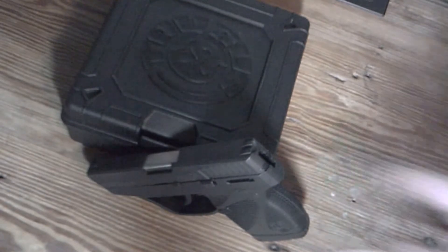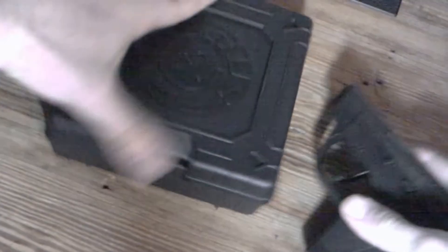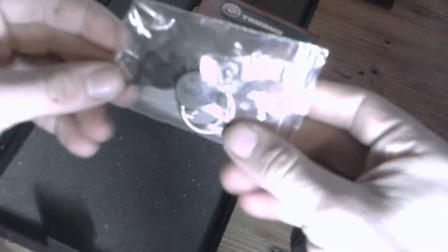Let's go ahead and take a look at it. We'll start off with what came in the box. Of course you have the gun itself and a magazine — one 6-round magazine — and you got your instruction manual, a little padded case, and then your keys for it. I'll get more into that a little bit later on, but for now let's take a look at the gun.